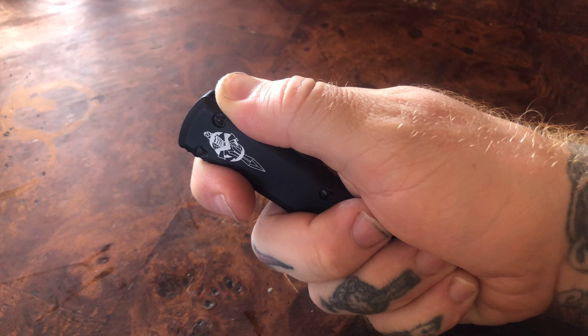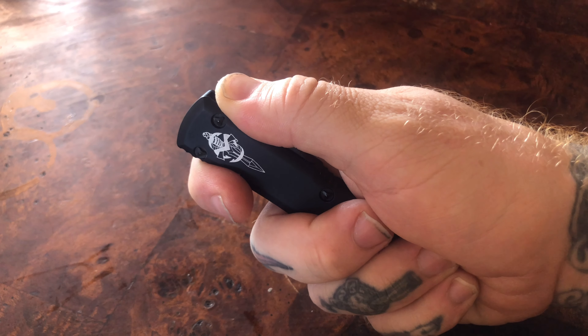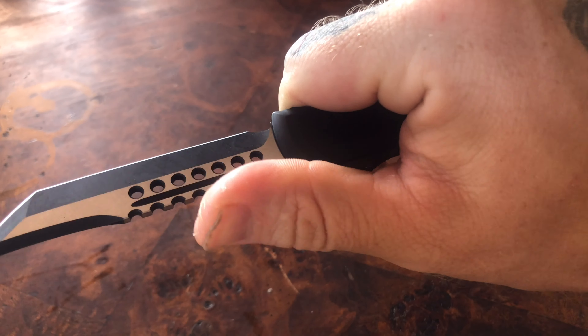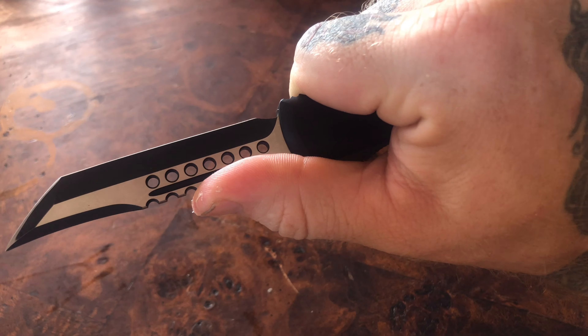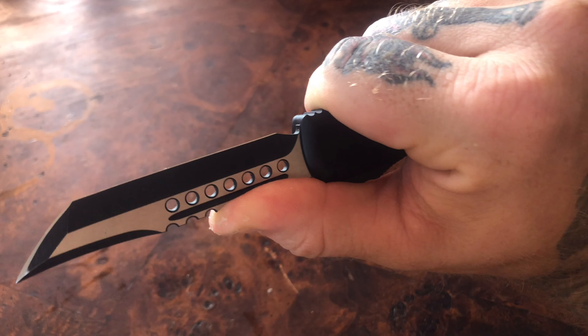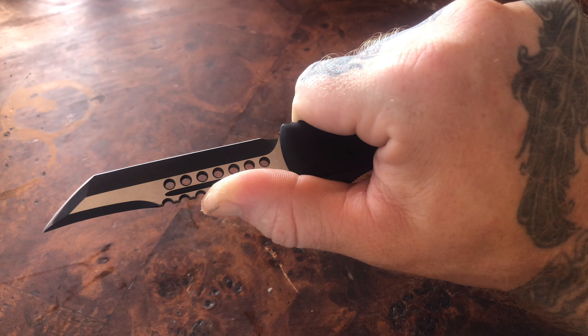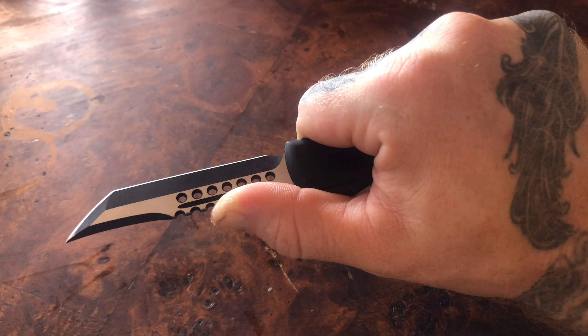As far as ergonomics for my 2XL hands, they're pretty lackluster — I have a pinky and a half sticking off. But once the blade is deployed, you can slide up and place a finger on the hellhound jimping, and it becomes so much better. Not perfect, but pretty damn close — really, really comfortable in hand.